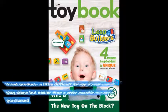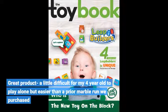Great product. A little difficult for my 4 year old to play alone, but easier than a prior marble run we purchased.